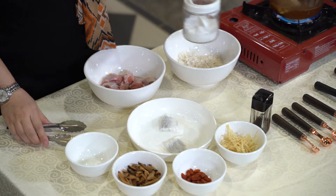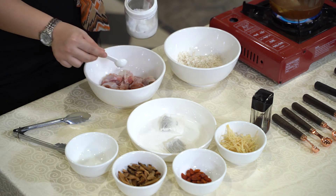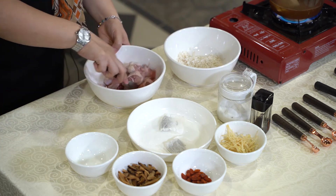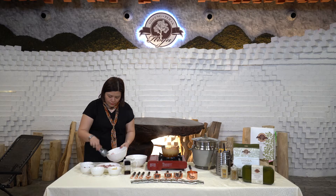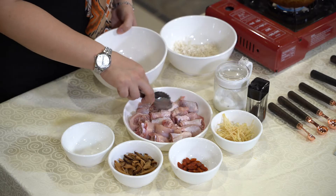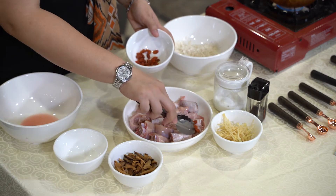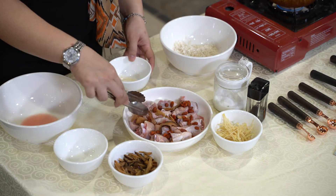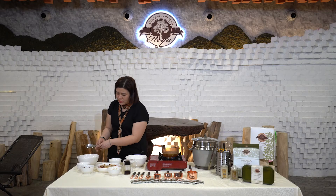We marinate the chicken with a bit of salt and place it on the plate. Then put in some goji berries, some sliced mushroom, and ginger. Lastly, we add in some sesame oil.